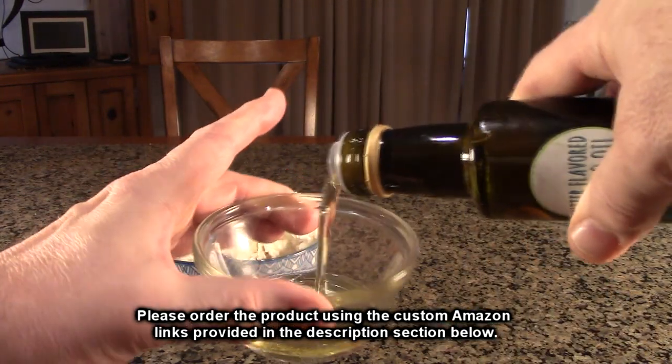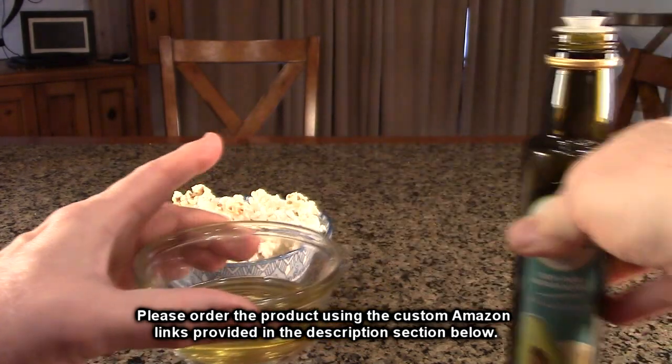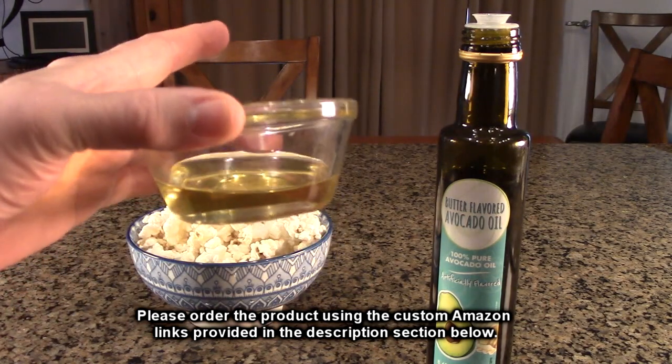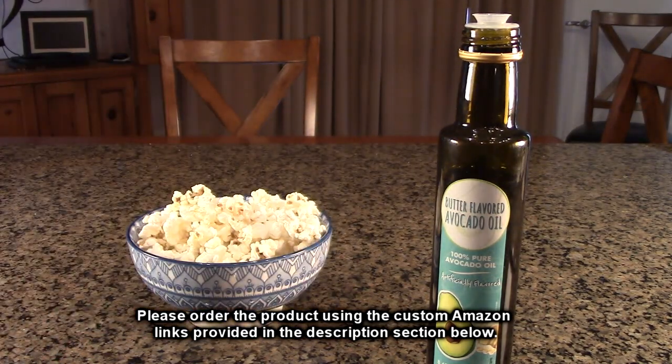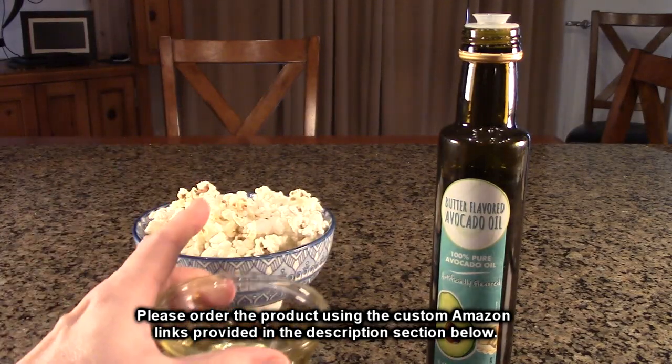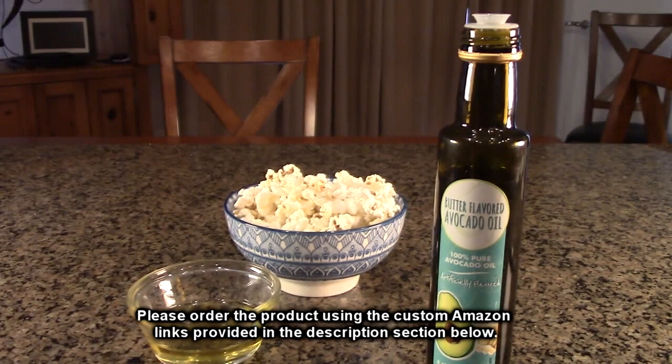Let me just show you what this looks like color-wise. You can see it's a beautiful color — kind of looks like a light olive oil. And again, the smell — you could smell the popcorn flavor in there. Really nice.